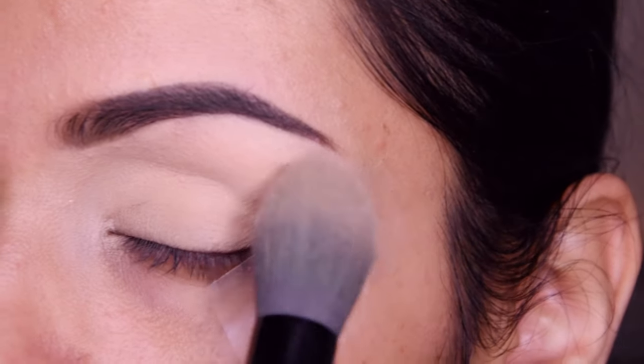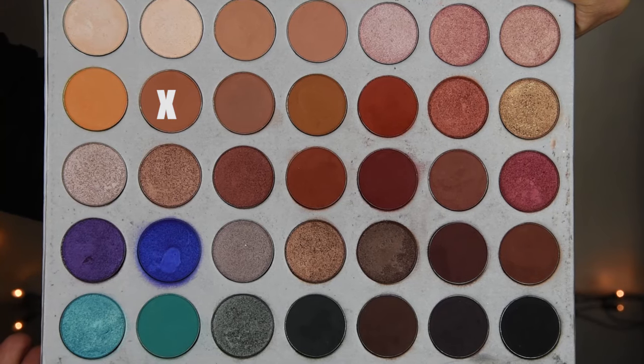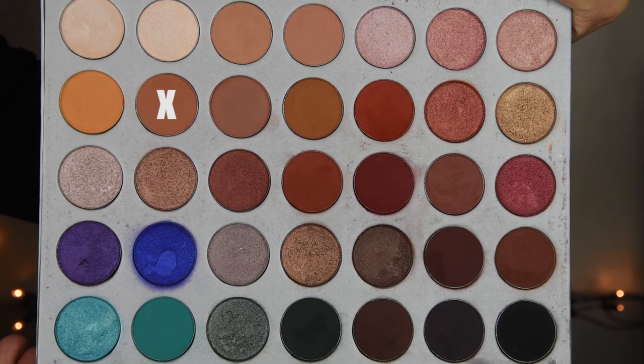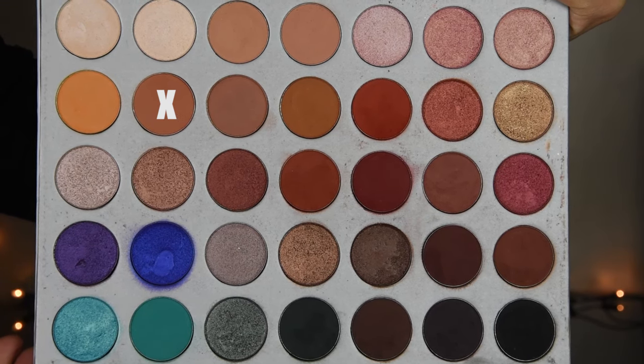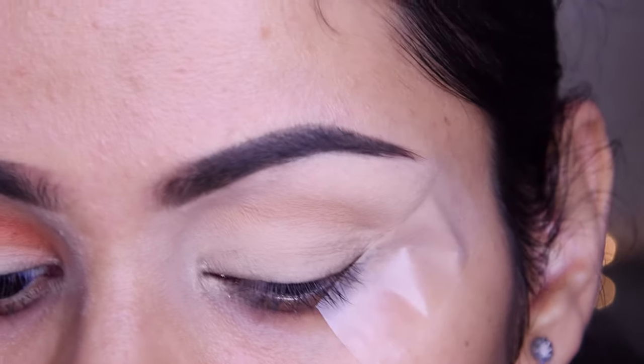I've taken a dash of my mascara — it has a slight powder. Now I am blending it on the eyelid. I have taken a shade from the Morphe Jaclyn Hill Palette and I am blending it on the crease.